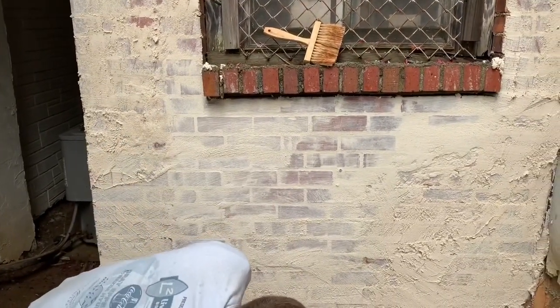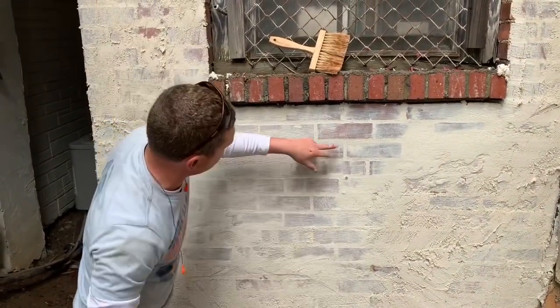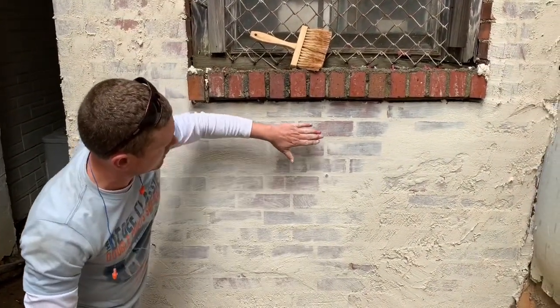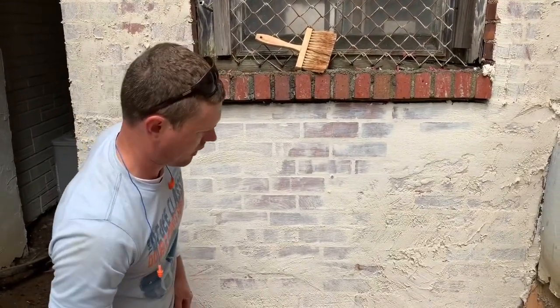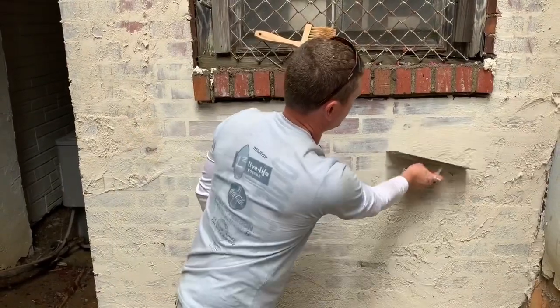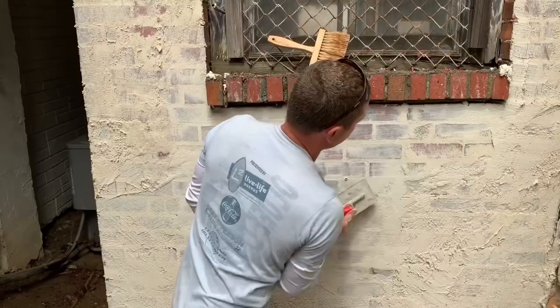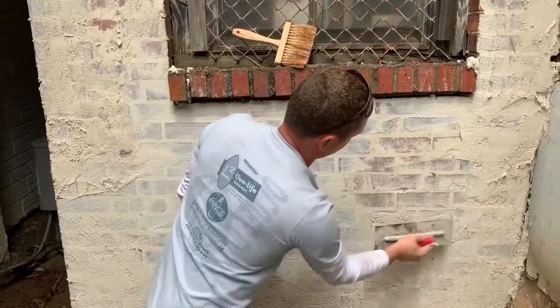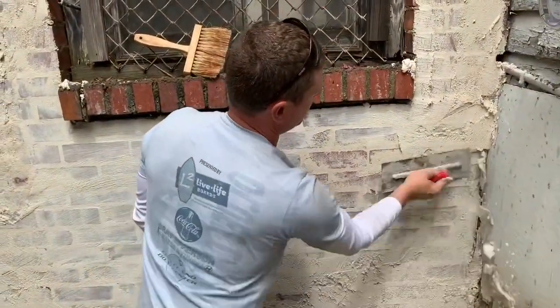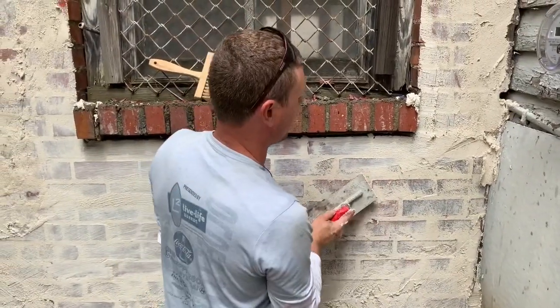It's just a matter of taste at this point — how much brick do you want to show? We've accomplished what we want: fill the grout flush with the bricks, and that's already happened. Everything from here on out is just preference. Wow, it's setting fast — let's do this. I think we should have wet the brick down more because it soaked in and dried faster than I wanted.